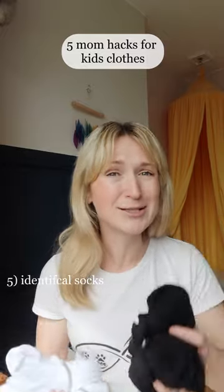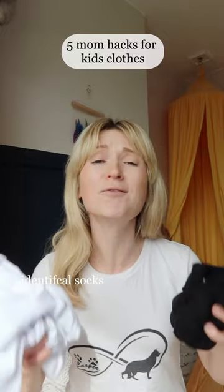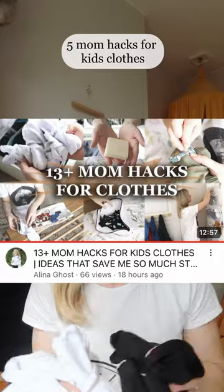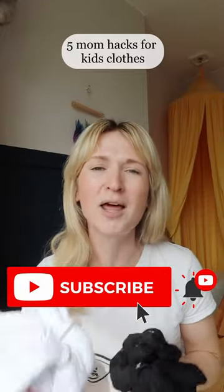I've chosen white socks and black socks depending on the shoes that we're wearing. I've got more than 13 mum hacks for clothes specifically on my YouTube channel right now, so make sure to head over there, subscribe to the channel, and watch that video.